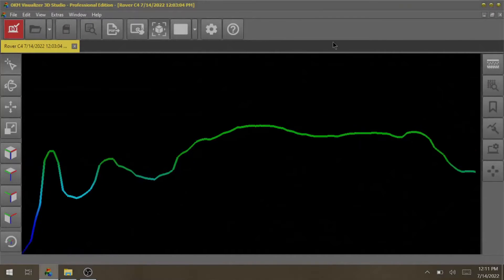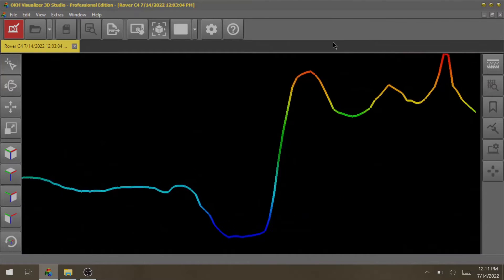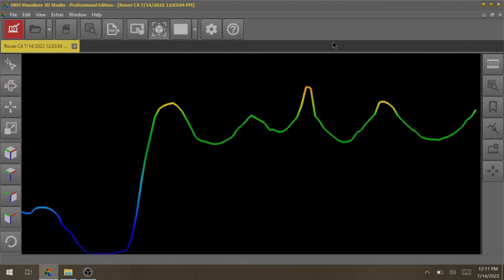Pinpointer allows you to locate potential targets more precisely and to distinguish between ferromagnetic, non-ferromagnetic, and non-metallic target objects.